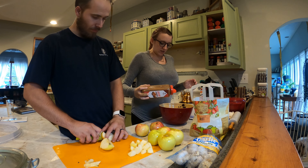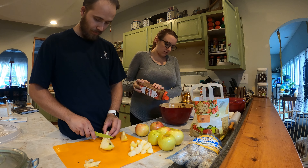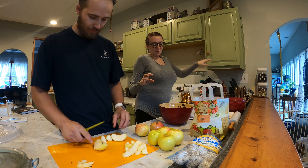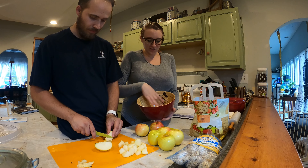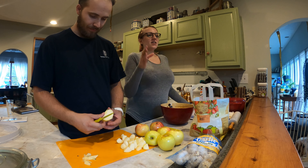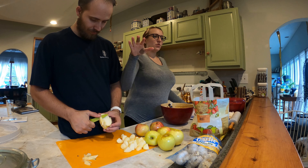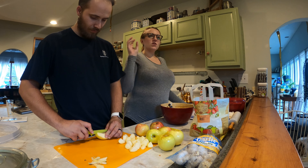The recipe calls for a sprinkle of cinnamon. This is what my dad taught me: when you're seasoning something, you want a nice layer of the seasoning on top — that's usually a good rule for how much to add. If you really want to taste the seasoning, you want it completely coated; if you want less, just do a speckling.